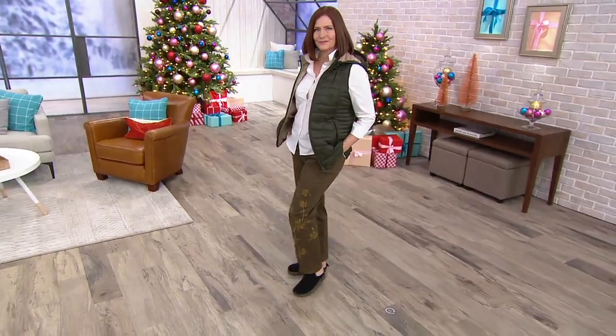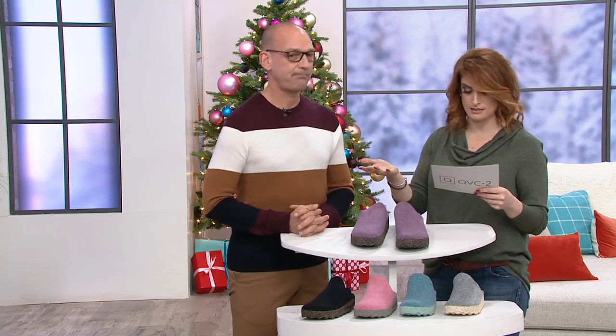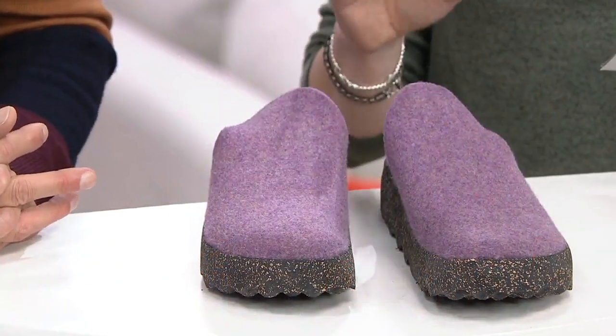This is called the Come. These are mules. Your Easy Pay gets it down to $21.67, and this is the first day we've ever seen it on six Easy Pays.